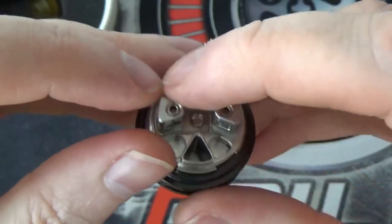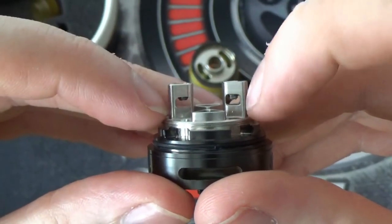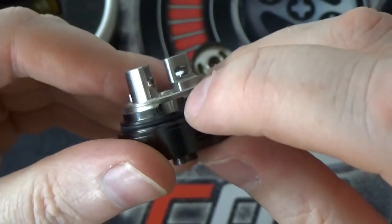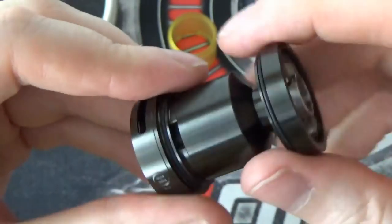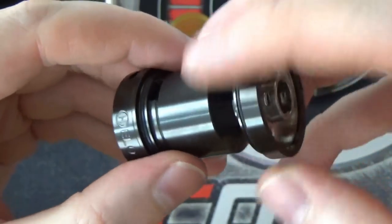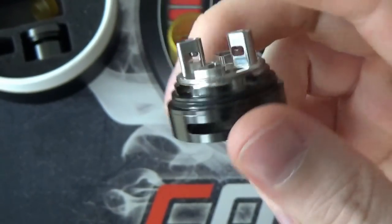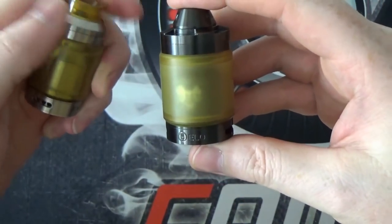So you've got a two-post design, but rather than having the clamp system that we've previously seen, you do have these Allen key groove screws that come down and clamp the legs of your coils. It is nice to build on this deck. You've got nice big cotton wicking ports either side that come down, so when your chimney screws down you can see your juice ports all around there. No wicking issues with this at all — obviously you've got to get it right and have enough cotton in there to soak up all the juice and not have the deck flood. Putting it all back together, we can have a look at the different Asylum Mods tanks all side by side.